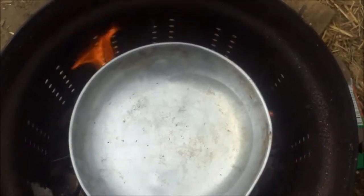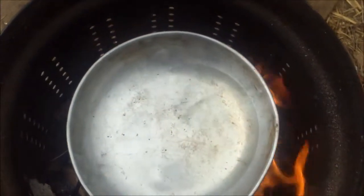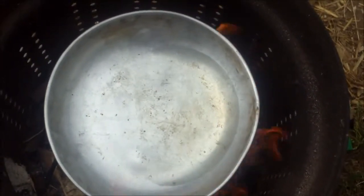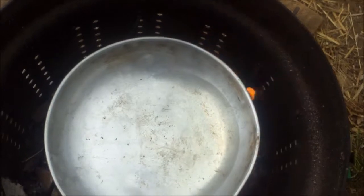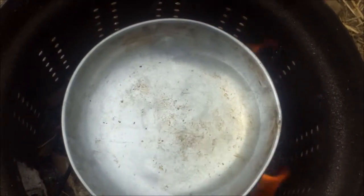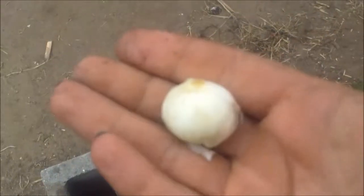There's my frying pan, a little bit of oil in it. We're gonna add some eggs — just some scrambled eggs to start the day off with. And now I'm gonna cut some onion up into it.